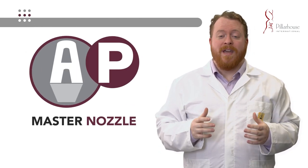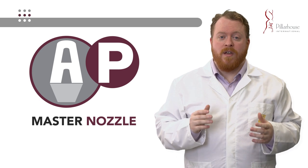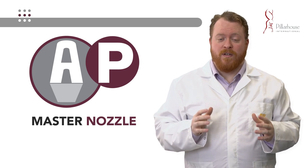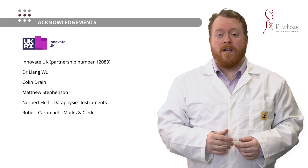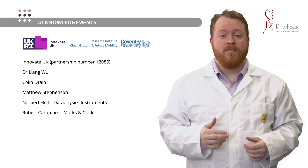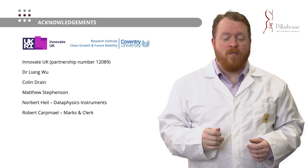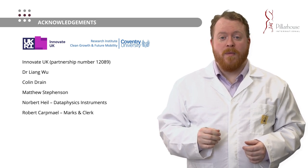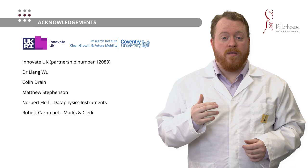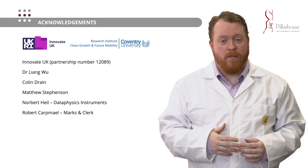Our new nozzle — the AP Master Nozzle — is currently in production and will be available for sale in June of this year. It is only available for Pillar House International selective soldering machines, so please consider us if you want these increases in nozzle performance. Finally, I'd like to thank Innovate UK for the funding for this Knowledge Transfer Partnership, my colleagues at Pillar House International and Coventry University, Norbert Heil from Data Physics for conducting the high-temperature contact angle measurements, and Robert Cartmail from Marks and Cork for his assistance with determining how to patent this material and proceeding with the patent process. Thank you very much for listening.